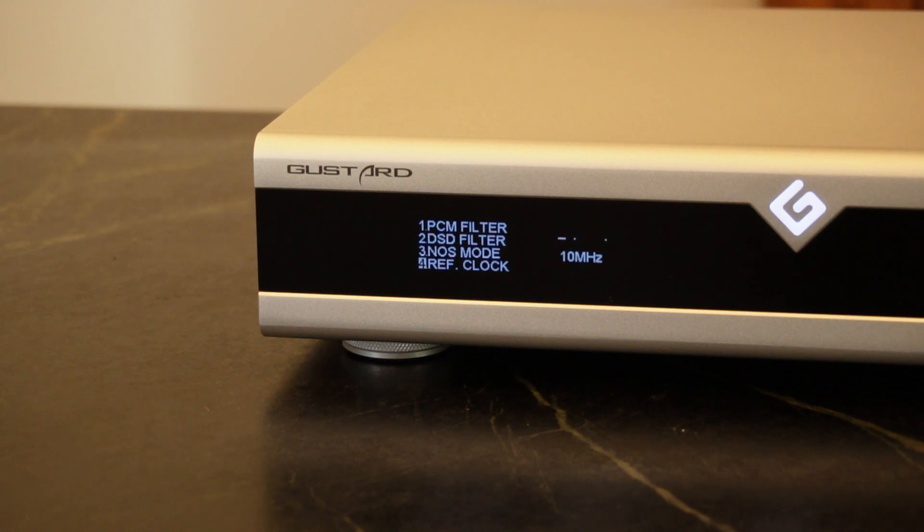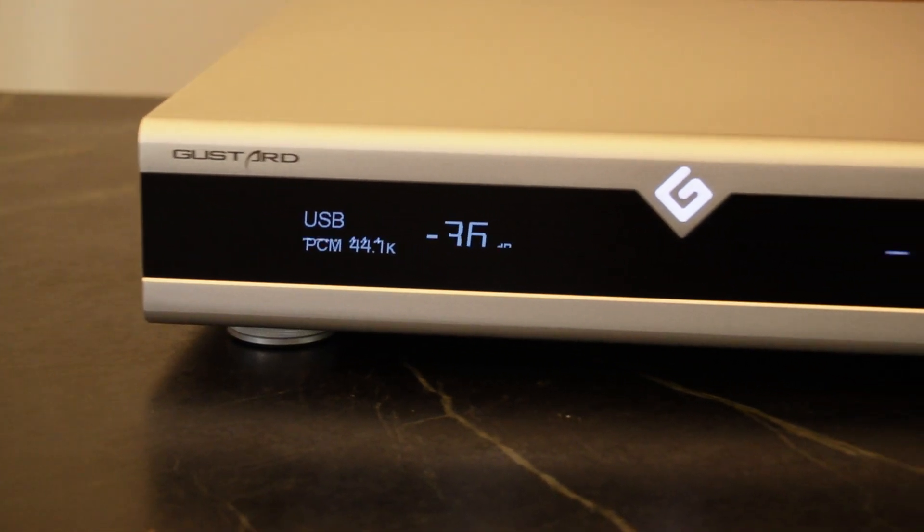The reference clock setting lets you choose between using the internal clock or an external clock — pretty straightforward, no manual needed. The IIS mode: mode one is Gustard, but modes two, three, and four aren't labeled, so we'll need the manual to figure those out. Phase is either inverted or non-inverted. The display setting offers auto-off, which turns the screen off after a certain amount of time, or auto, which keeps it on.